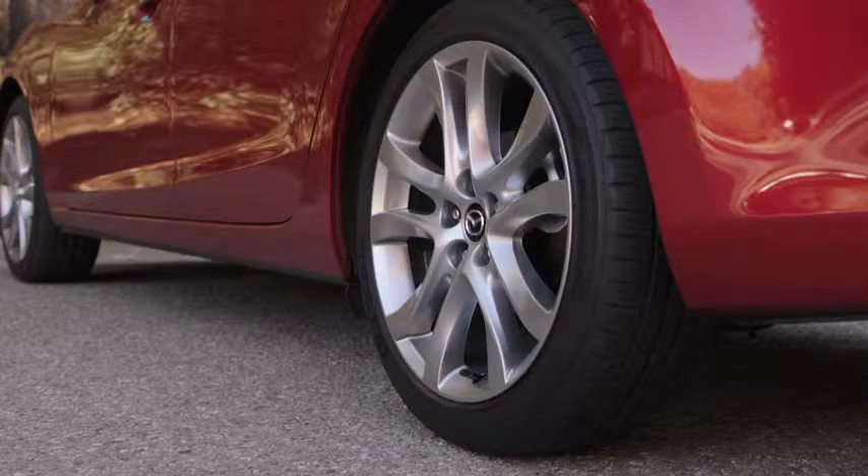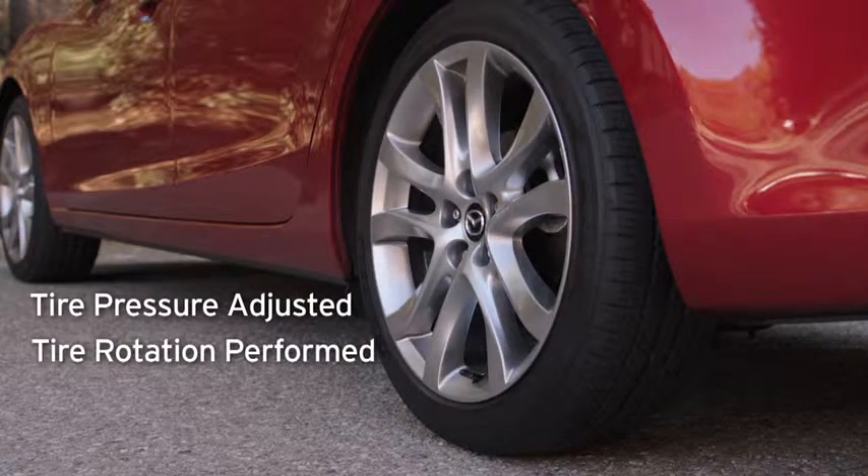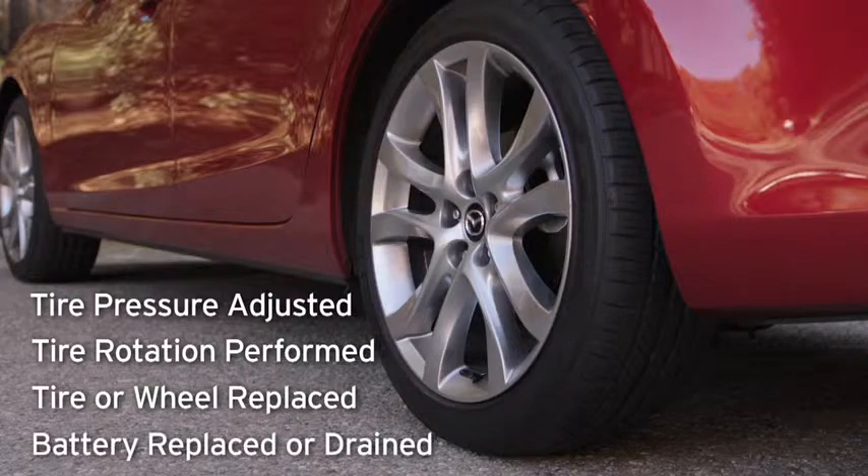For the tire pressure monitoring system to operate normally, it must be initialized whenever a tire pressure is adjusted, tire rotation is performed, a tire or wheel is replaced, or the battery is replaced or completely drained.